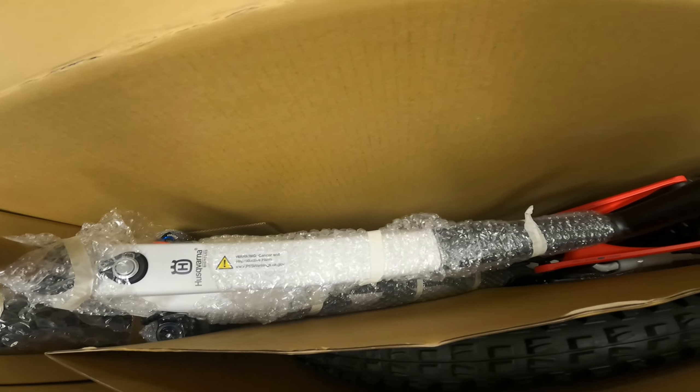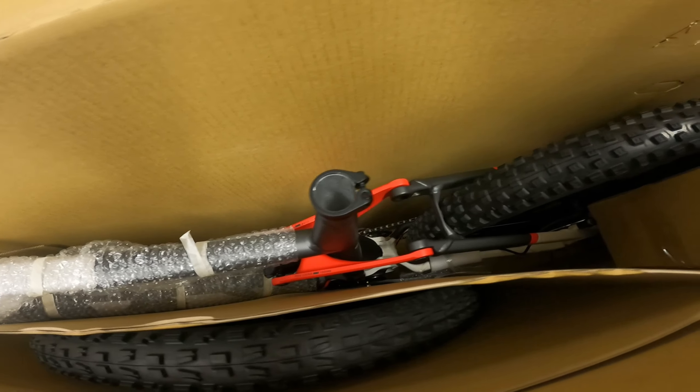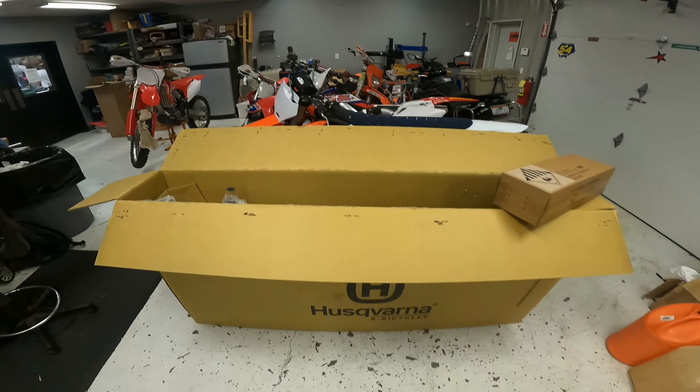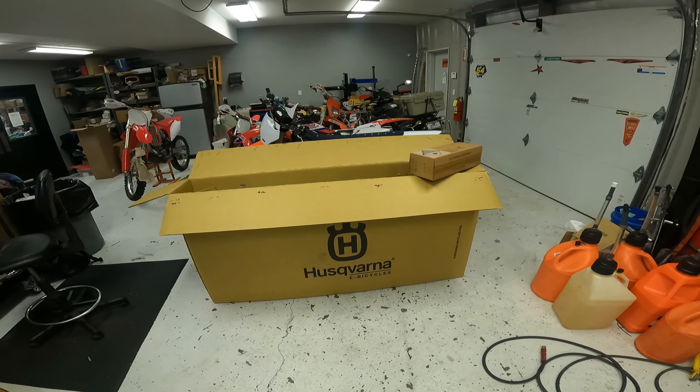Check that thing out. That red pro lever looks sick. Let's pull it out of the box, get it up on the lift here, and take a better look at it.